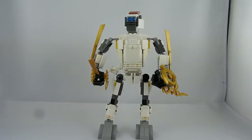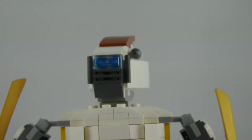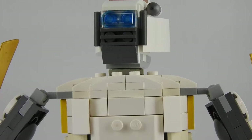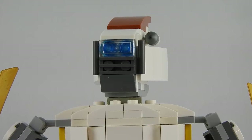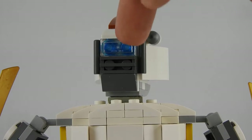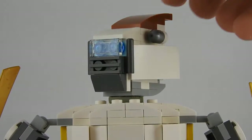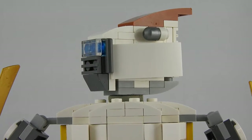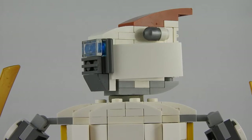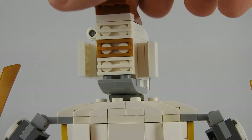He has a really nice design on his face I think. He has these blue eyes behind this little goggle on his face with a frame in grey. And he has this little silver globe — maybe a camera or some other sensors. And at the back there are some grill pieces which look really nice.